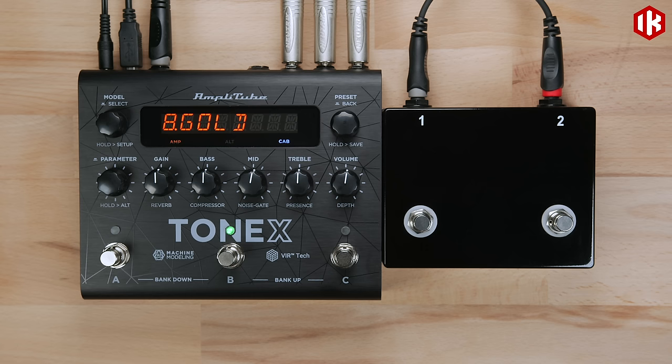When a preset is loaded, tapping that foot switch a second time will bypass the Tonex model.